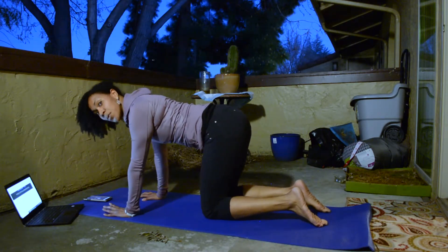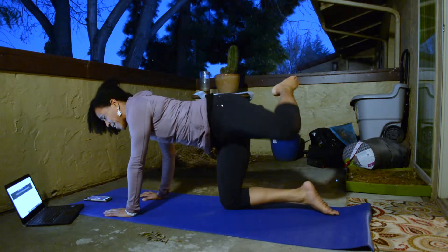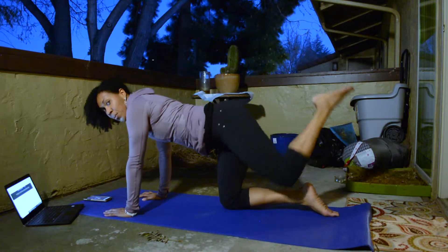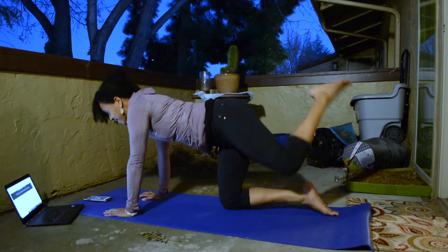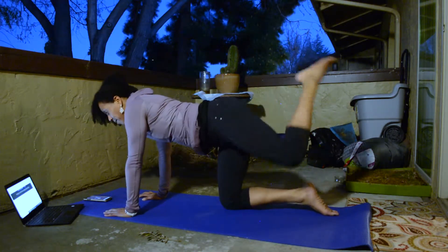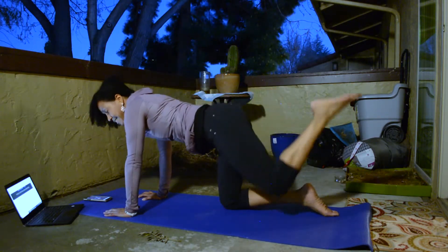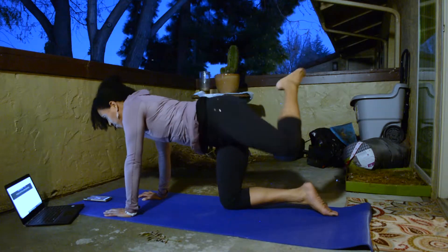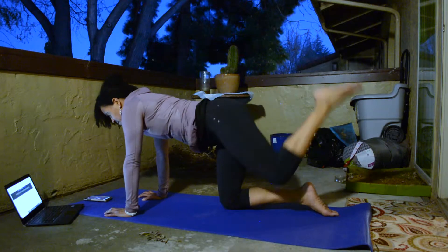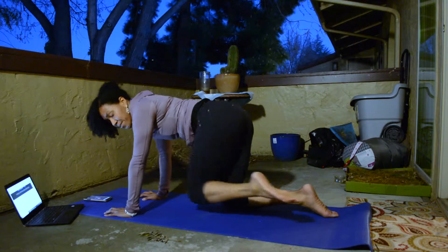We're coming back to hands and knees for some quadruped hip circles. Here's the move — I'm going to preview it, and then we're going to get started. You're going to take it around like this. Go ahead and make that circle one way. About halfway, I'm going to have you switch sides — we're just warming up the hips. This is a great way to engage through the glutes, the hip flexors, and even through your abdominals and your chest. In a few seconds, we'll switch directions.